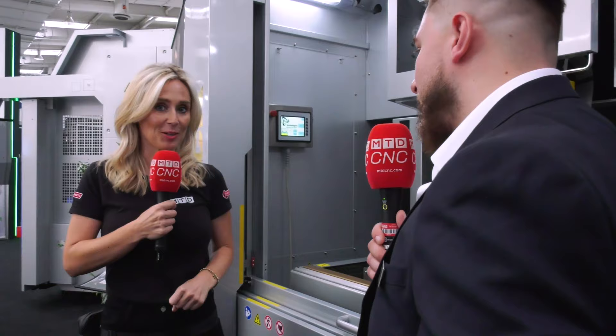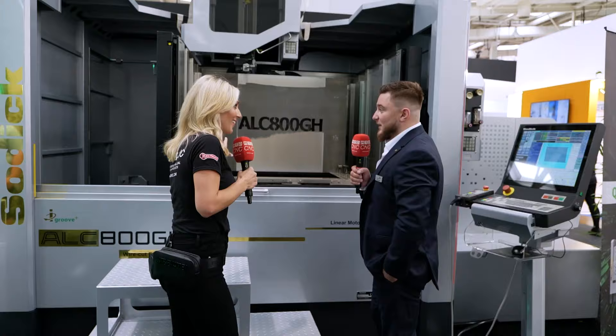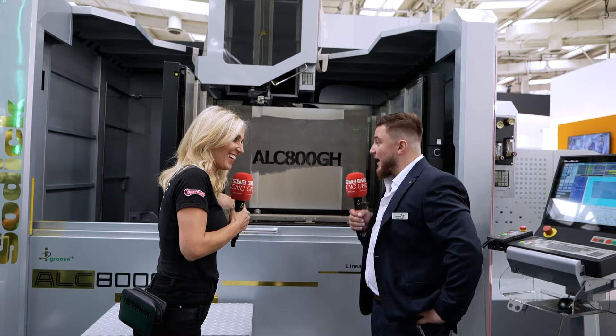Now let's take a look at the biggest wire EDM I've ever seen — 800mm in the Z-axis, I've never seen anything like this before. This is an ALC again, the real high end of the market, but now with even greater capacity to take a larger workpiece. We've got 800mm cutting capacity, submerged as well, with iGroove — you can see the depth of cut being made right here.